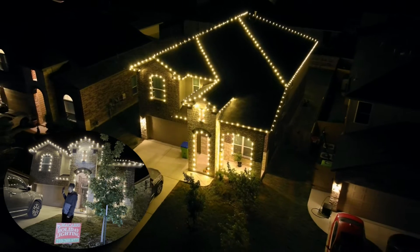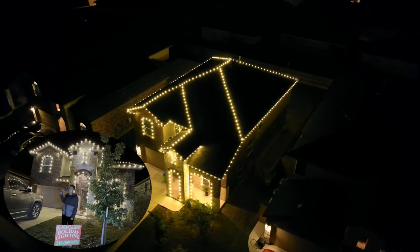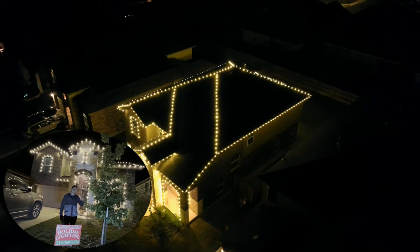At this property we did the roof, the window outline, the front door archway outline, and also the ridges on both the top and the bottom floor.